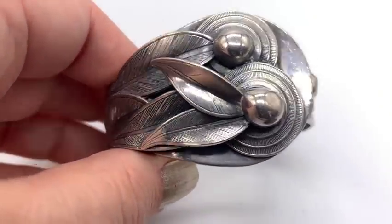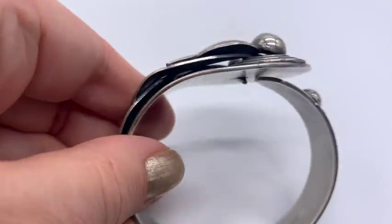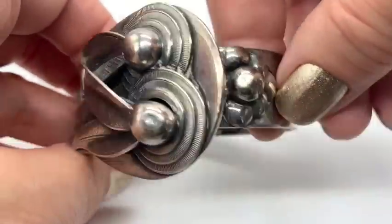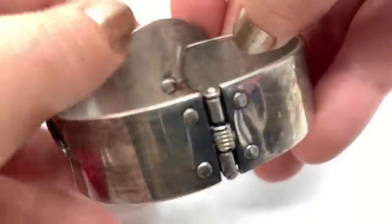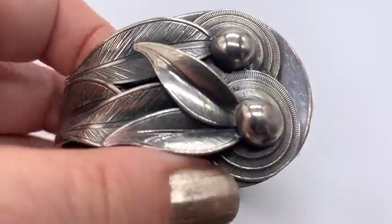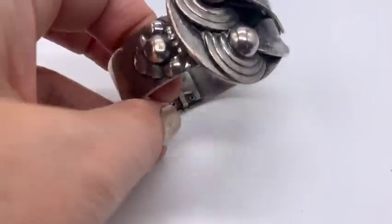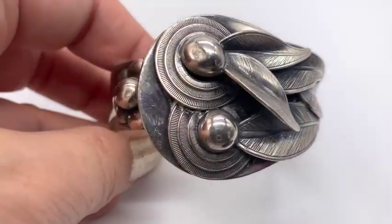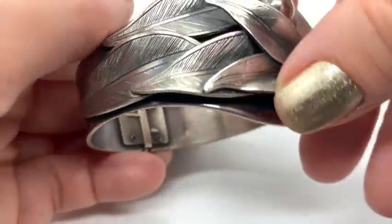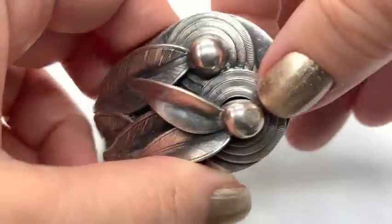Then I found this in a thrift store I go to a lot — I'm very friendly with the ladies in there. She said they just got a bag of sterling in and did I want to look. Out she pulls this thing — very heavy, very cool, very obviously sterling. This is $9.25 right there. I asked what a fair price would be and she said $20, so I bought it for $20. I just love the whole shape of it, the mod thing and the really pretty details.